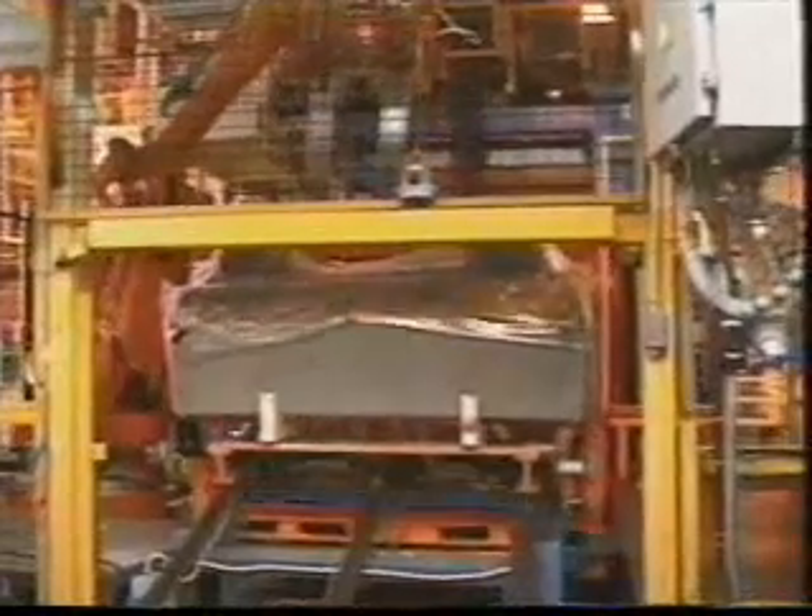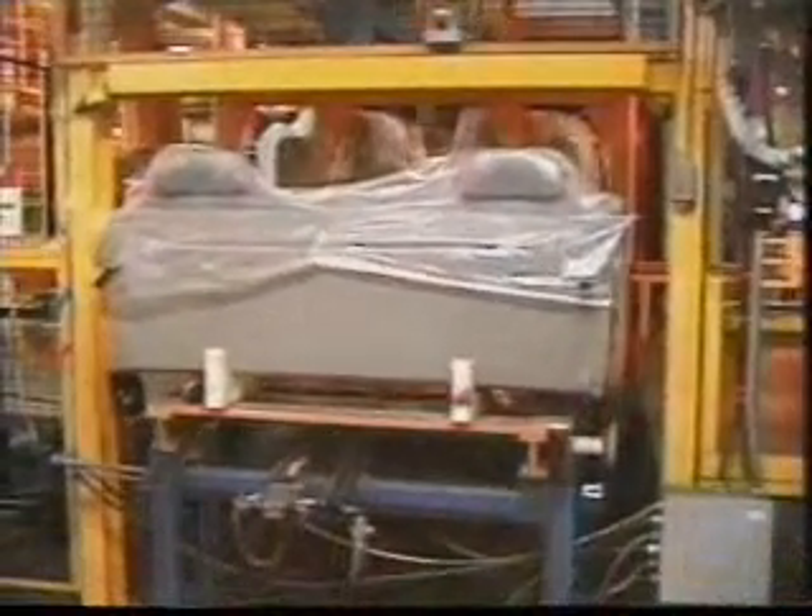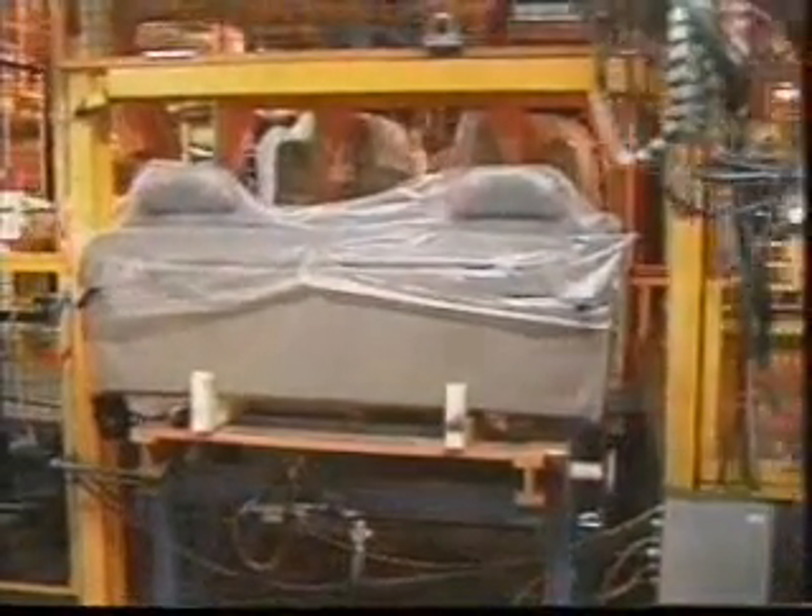Seats are ordered from the supplier at the time the job is released from the paint shop. They are received at the plant on special carriers in the correct build sequence to match each truck color. Again we see an outstanding application of automation assisting the assembler with the rear seat installation.